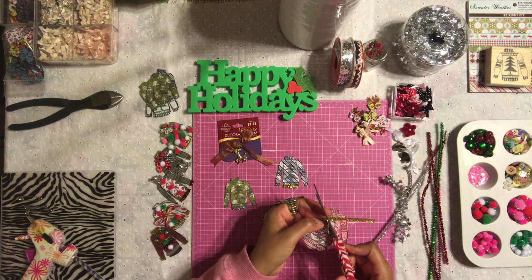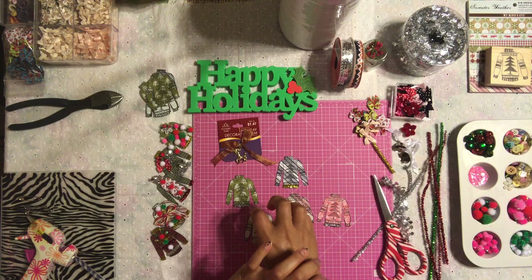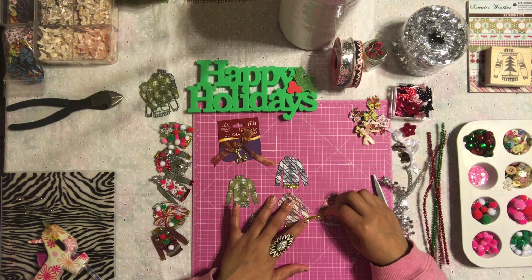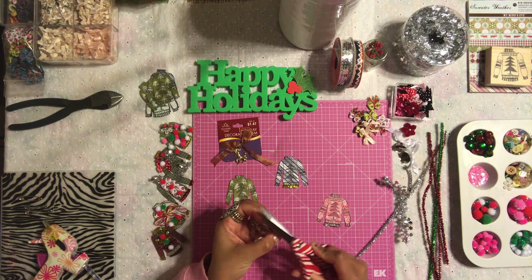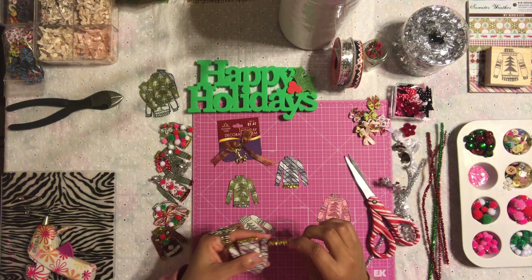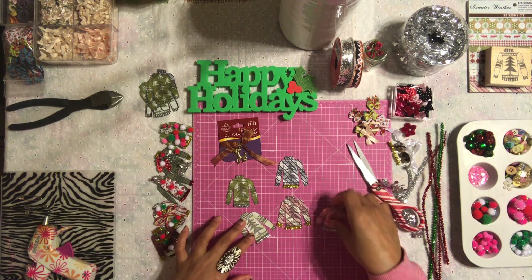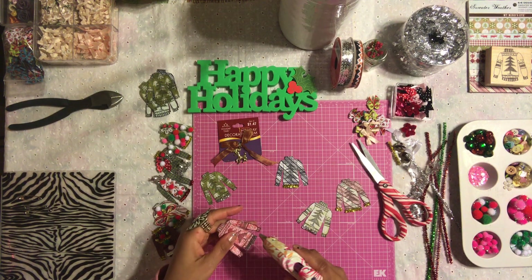If you want to add a little trim to the sleeves of your sweaters, you can do that. Let's add some trim to this one — do the same thing: just hot glue down your tinsel, wait a few seconds until it dries, then trim it. Very simple. Do the same thing with the other sleeve, and trim it. I'm only going to do this silver one, adding it to the sleeves as well, so you guys get an idea of how to create this.